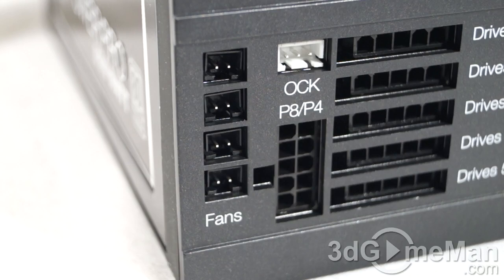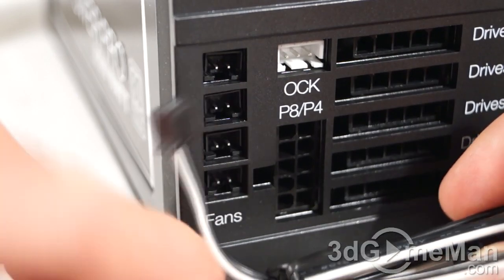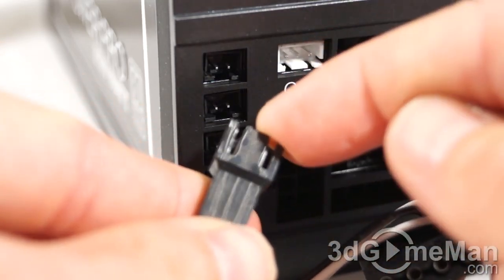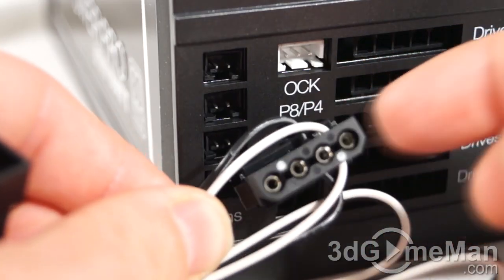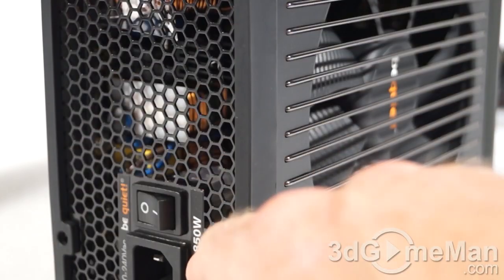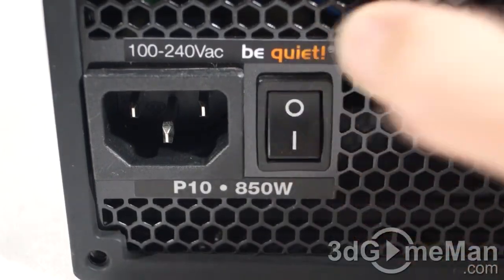Up to four case fans can be attached to and controlled by the power supply circuitry to further minimize system noise. The fan cable connects into the power supply and offers two fan connectors — either a 3-pin connector or a 4-pin Molex connector. It includes a very stylish fan grill, and below it is a 135mm Silent Wings 2 fan with airflow-optimized fan blades, advanced fluid dynamic bearing with copper core, and coupled mounting that reduces noise and vibration transmission. With this amazing fan and the many ventilation holes, this power supply should remain cool in almost any environment.